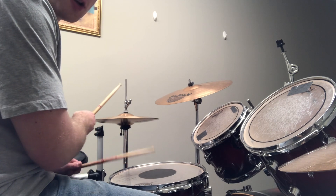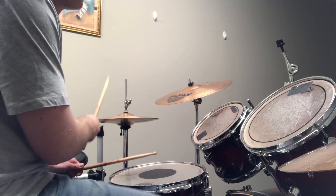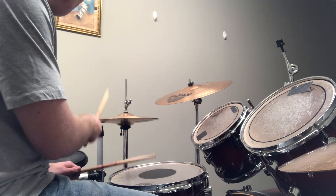Our snare drum is still on two and four: one, and, two, and, three, and, four, and.